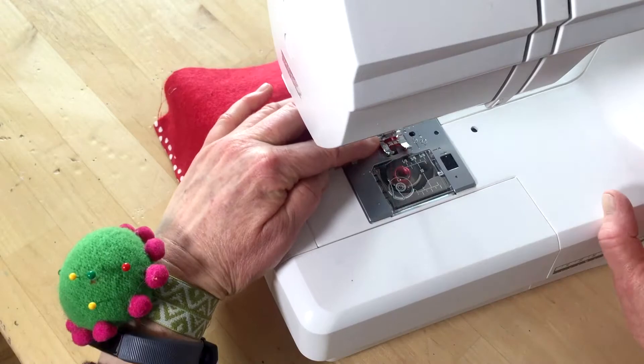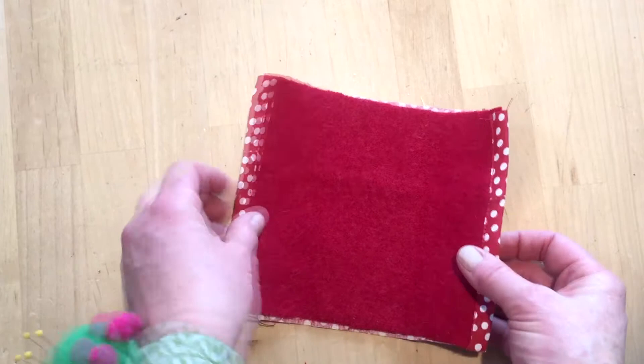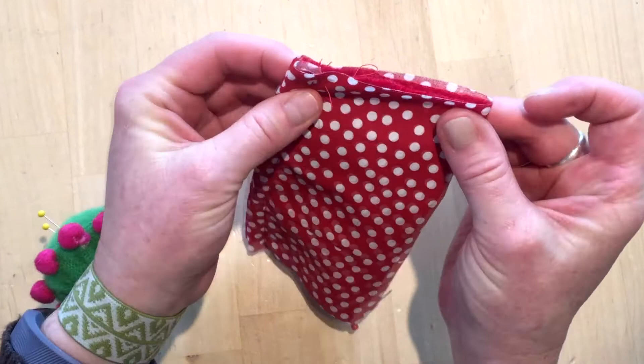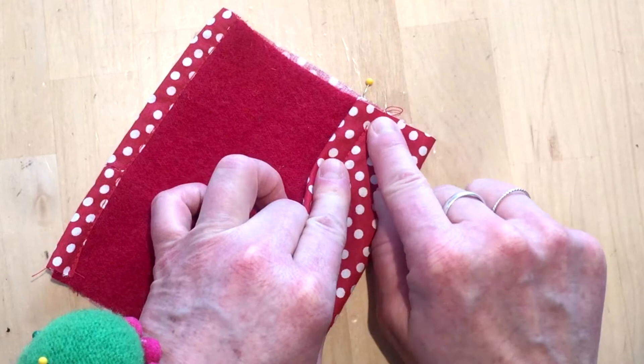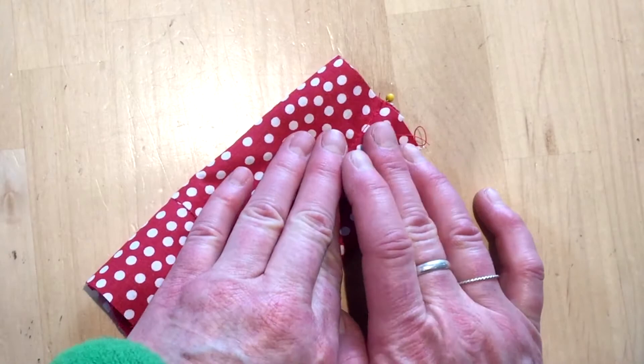Lay out the piece with the sweater on top, fold it in half, and mark the halfway point with a pin. Open it up so the sweater is on top and fold the side in at the edge of the pin — that is your center. You want the edges to overlap a bit.